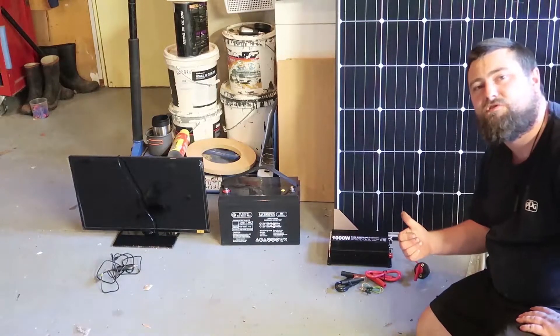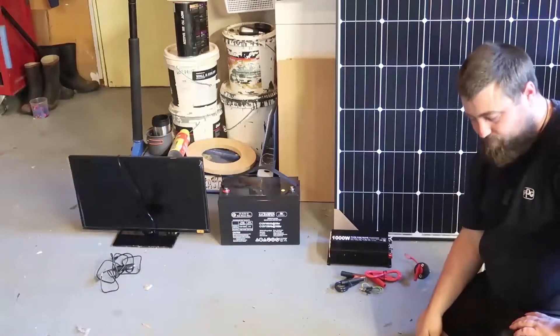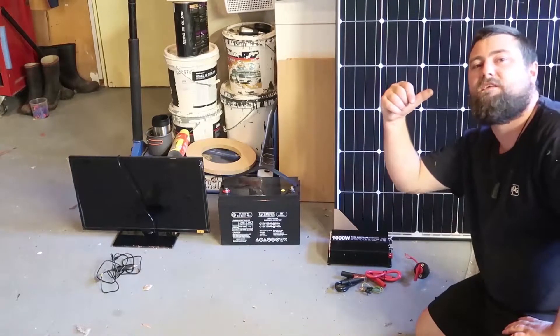That's going to be awesome. I haven't installed it yet so we'll get into that on the weekend. I've also done a few other mods in the camper that I'm going to show you guys — let's head in there.